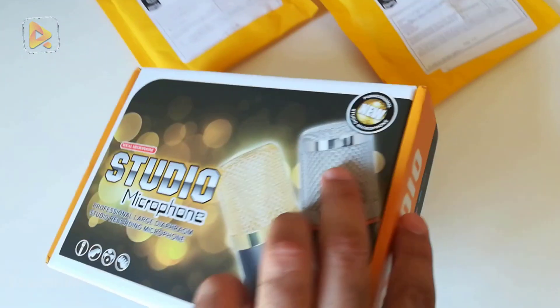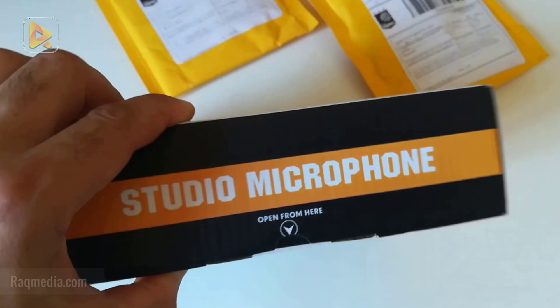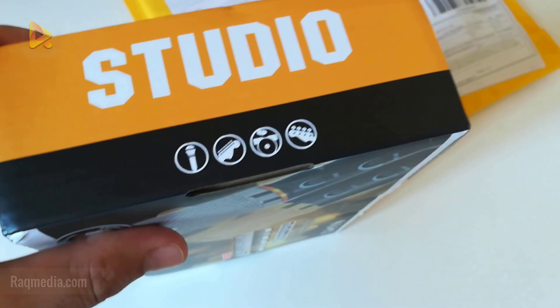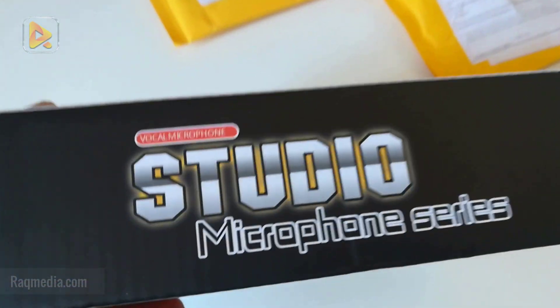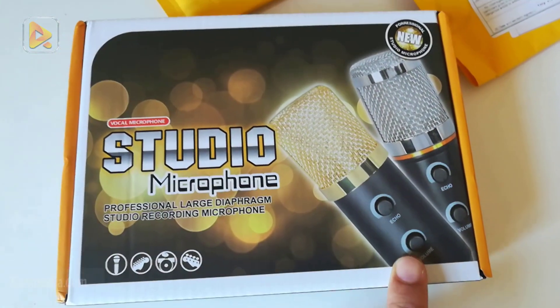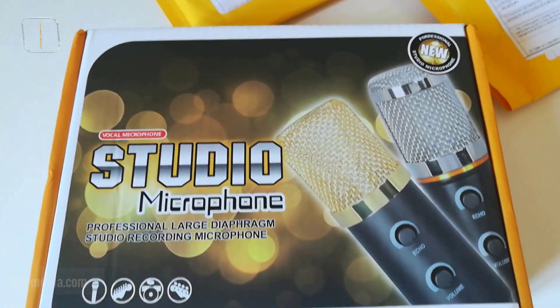It's an upgraded version of the famous BM 800, but there are new features that we will explain later. It's suitable for music, voice, or gaming.